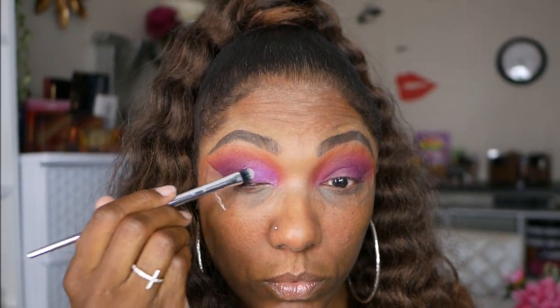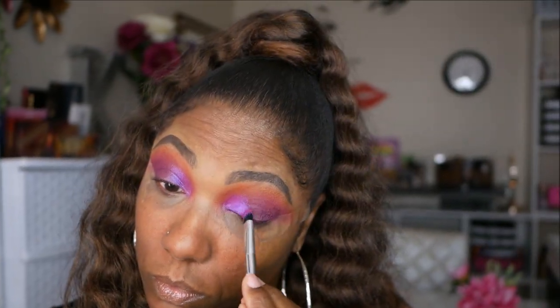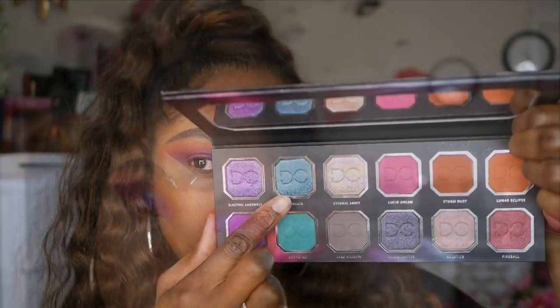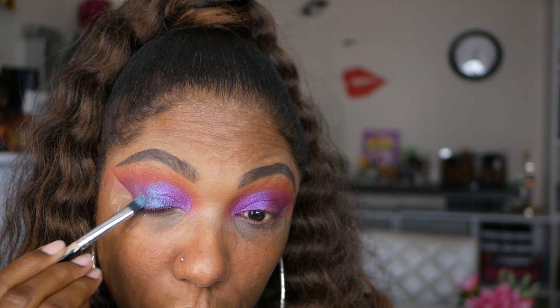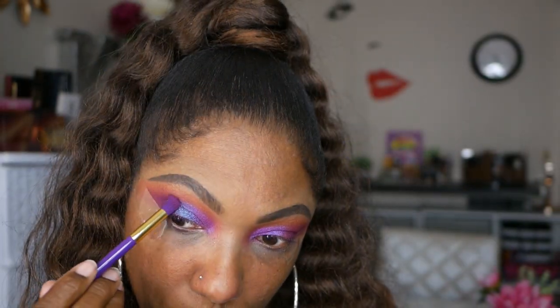Now for my lid, I'm starting out with Electric Amethyst and I am spraying my brush. These are color-shifting shades. This one has a shift of turquoise in it, and if you look closely, depending on which way I turn my head, you can see a little bit of that turquoise peeping through. It's not a harsh shift, just a very light shift, but it's absolutely gorgeous. Next I'm going into Stargaze, which is also another color-shifting shade, placing that right next to Electric Amethyst and blending those edges together. This one has a very slight shift of purple — not as prominent as the first shade, but you can see it a little bit as well.